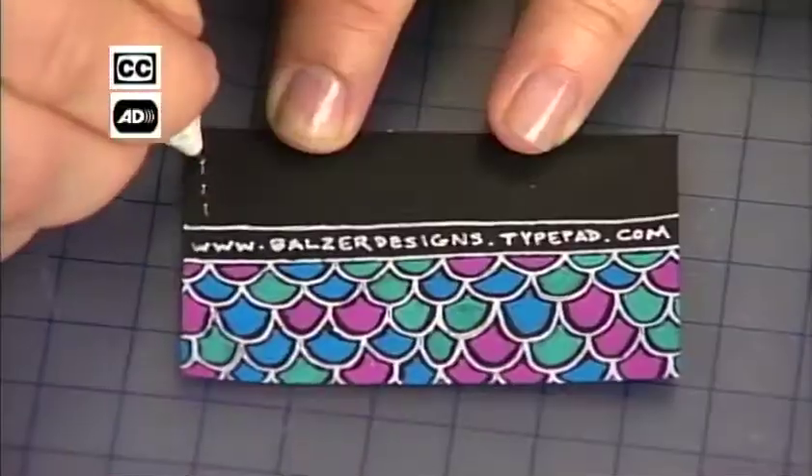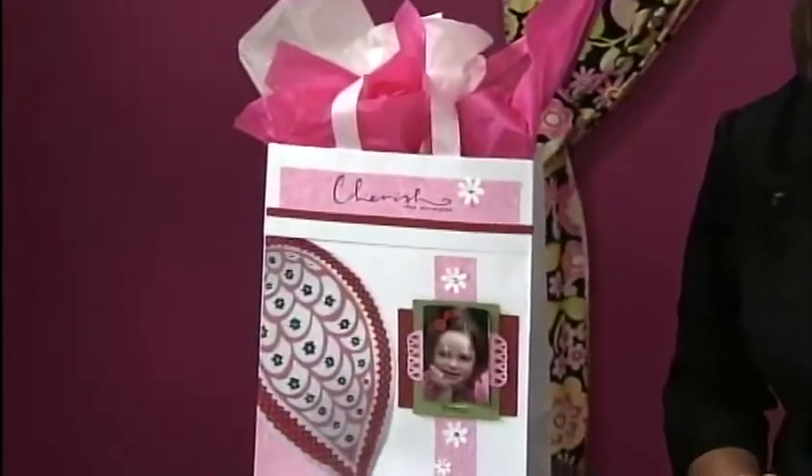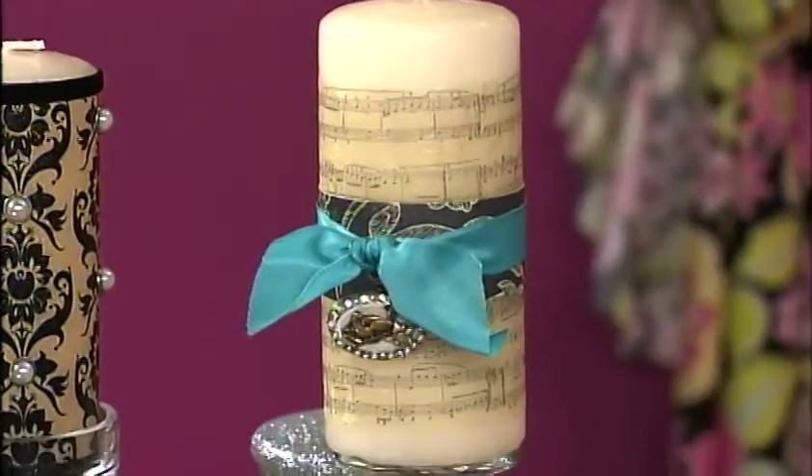Today's menu includes Facebook and blog calling cards, a 3D stamped card, a cute and girly shopping bag, and candles with special messages. Stir them all together for one fabulous scrapbook soup.